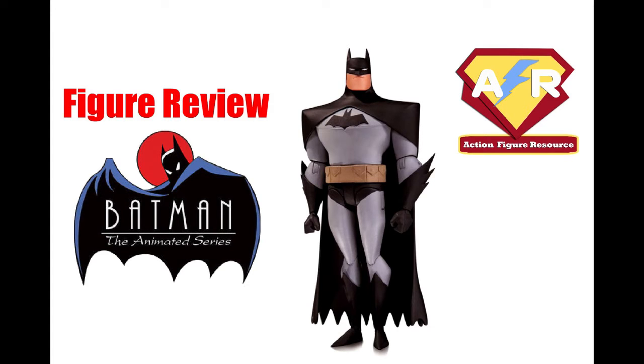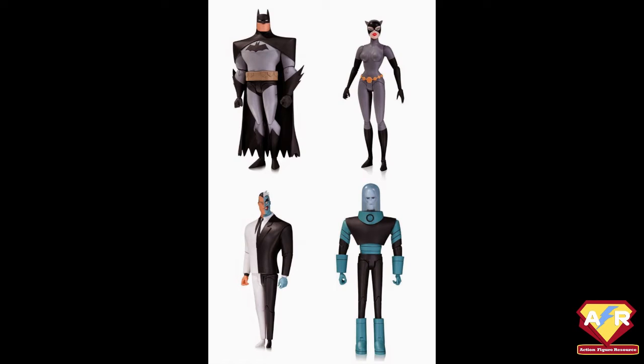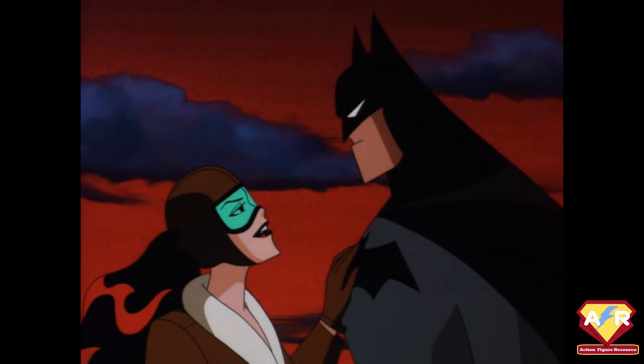This is a review of the DC Collectibles Animated Series Batman. This is from Wave 1, released back in 2015.